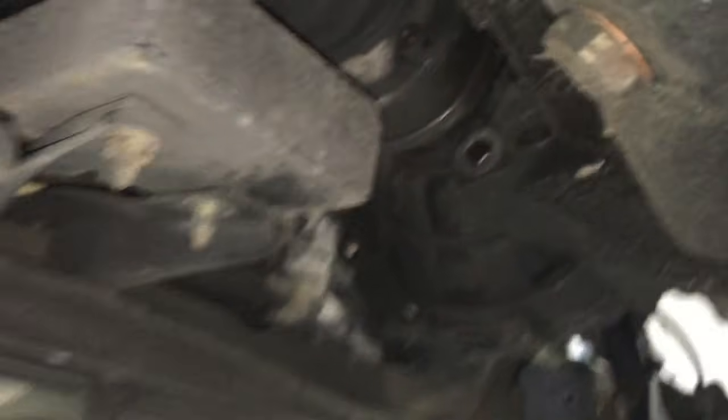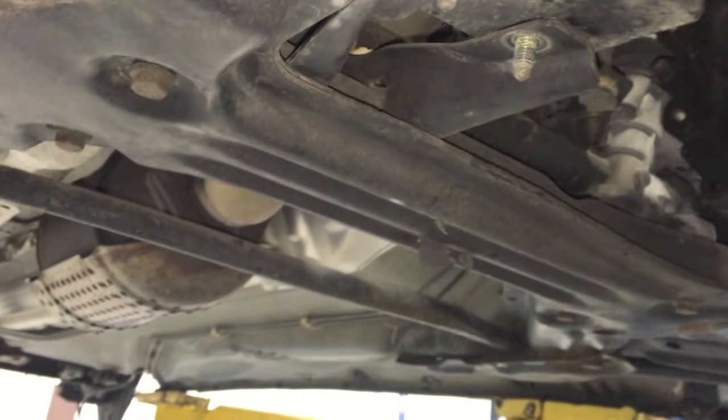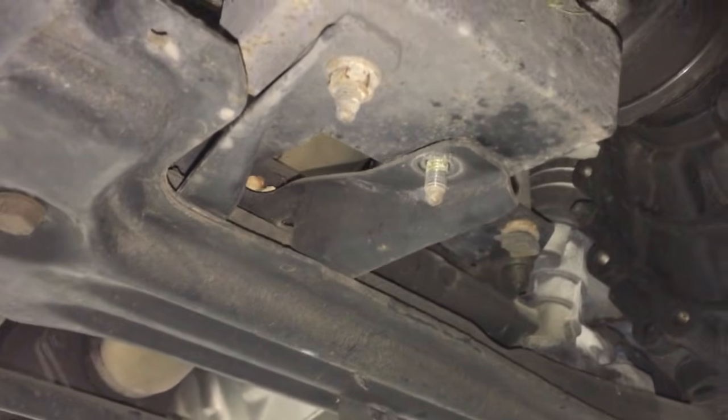To remove this passenger side axle, we're going to have to remove this little block here. To remove this block you'll need a 13-millimeter socket and a 15-millimeter socket and a 15-millimeter wrench, because there's a bolt head at the top of the block that you have to put a wrench onto. There was a ground strap connector that we just removed. You remove the ground strap and then you'll get this guy — it's a 19, located right here.